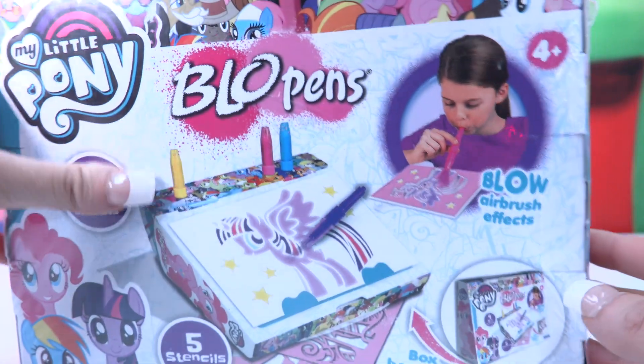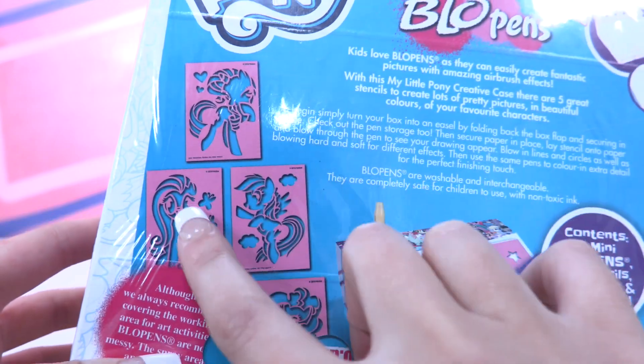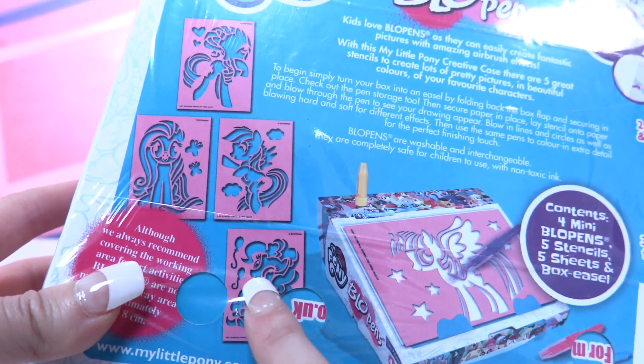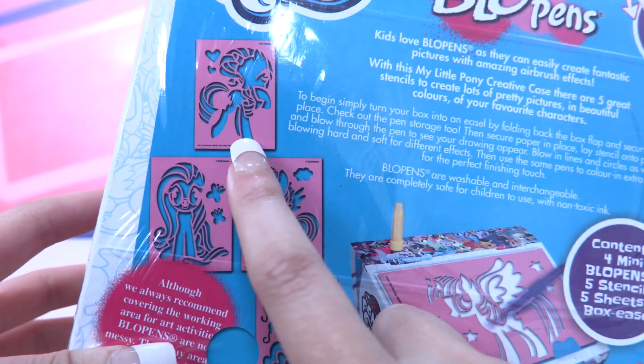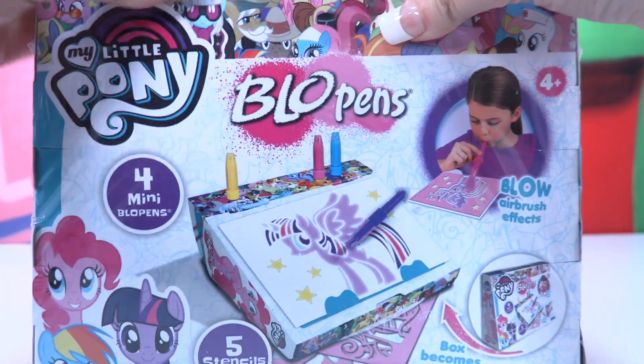Today we're gonna be looking at the My Little Pony blow pens. I can't believe they made that, really. As you can see here, we get some My Little Ponies. That's Pinkie Pie. We're definitely gonna do this one, right? And Fluttershy and Rainbow Dash, and that must be Rarity. Oh, that's so cute. I'm so excited. So let's open it up and create some amazing My Little Ponies.